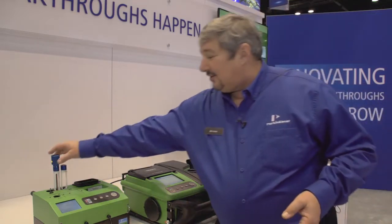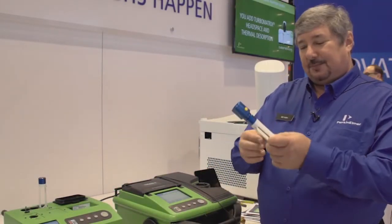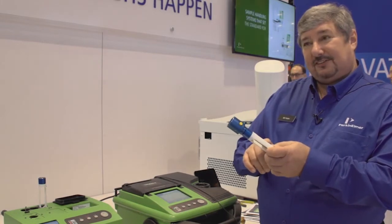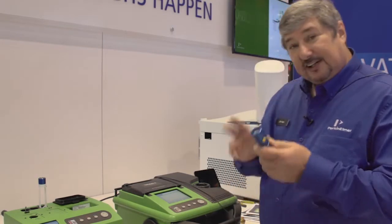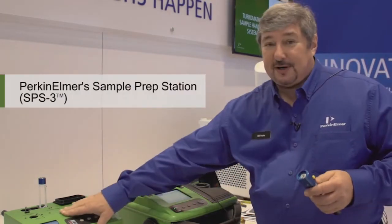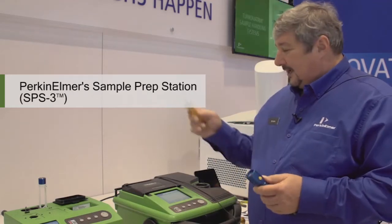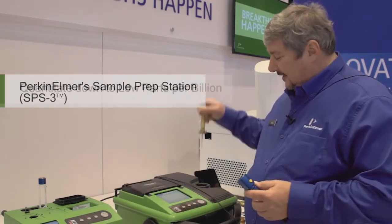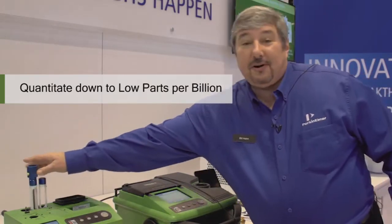I can use regular thermal desorption tubes so that I can put one of our pumps to this and pull through even a hundred liters of air. Then I can desorb this using our sample prep station onto the needle trap, add internal standard, and then inject on here, and I can quantitate down to low parts per billion.